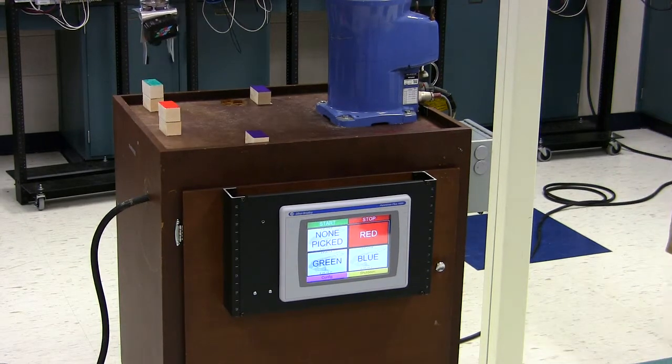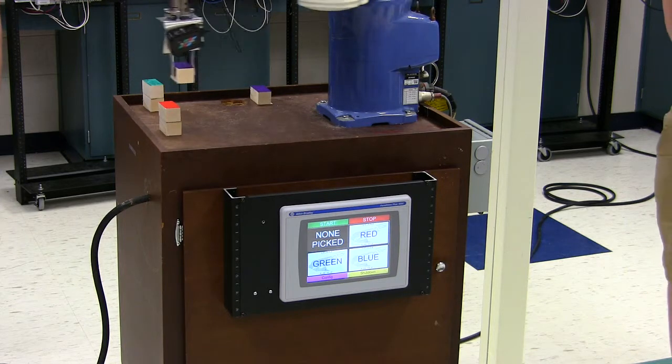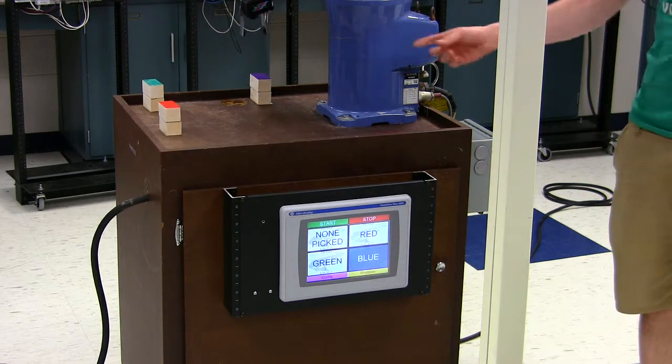Now I'm going to want a volunteer from the class. Anyone want to help us out for a minute and try to screw this robot up? Mix the colors up. Come on over — that's exactly what I'm saying. Put it up.